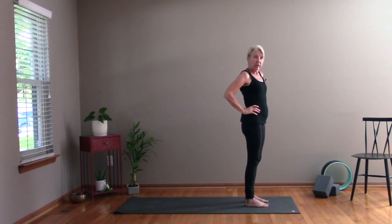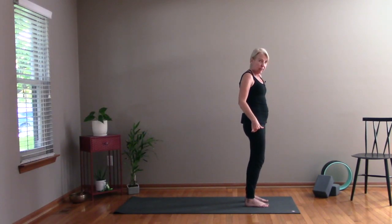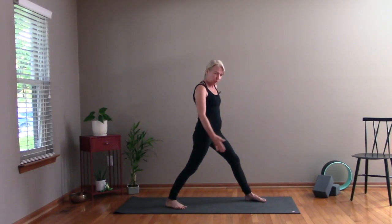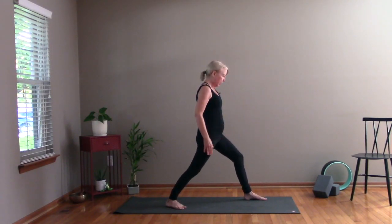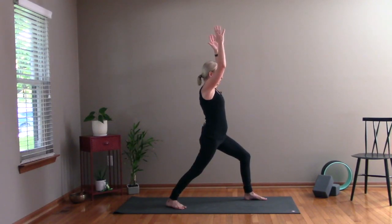We're going to come into Warrior One — these are warrior poses. You're going to step your right leg back, your right toes facing almost forward, kind of towards the corner of the room. You're bending your left leg, and come up with those arms, lifting them right into Warrior One. Take a few deep breaths here.